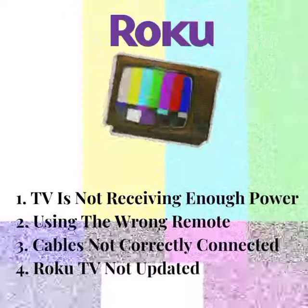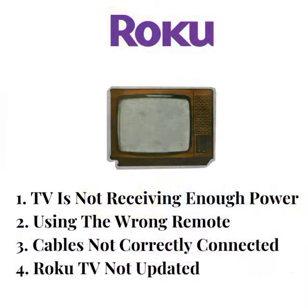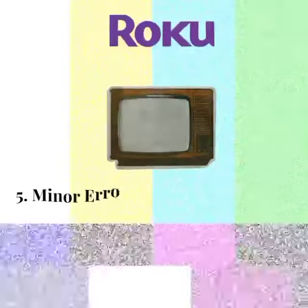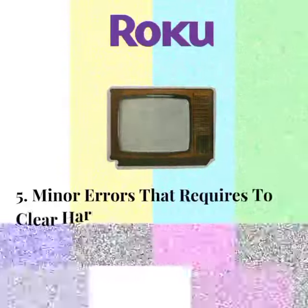4. Roku TV not updated. This can be a problem if you're using an older firmware version.